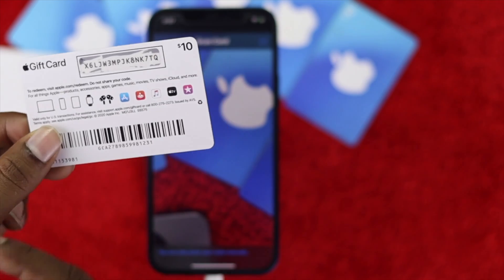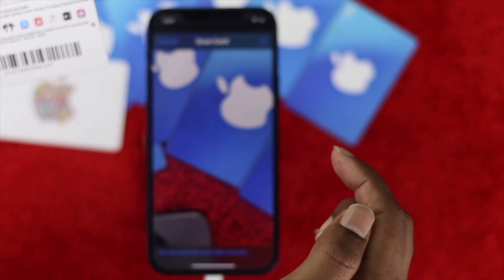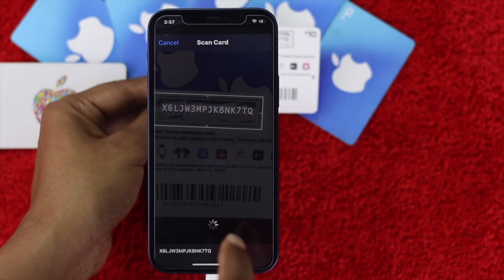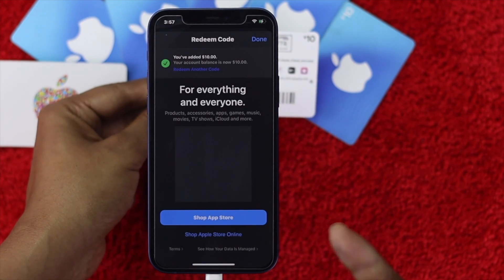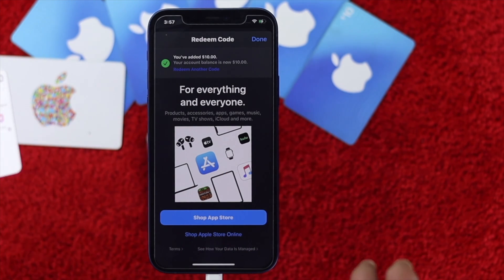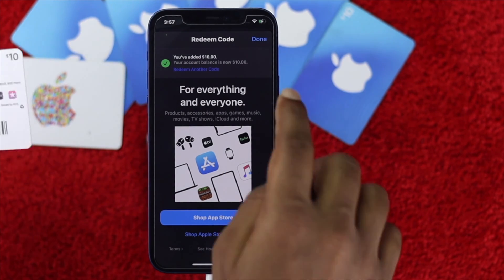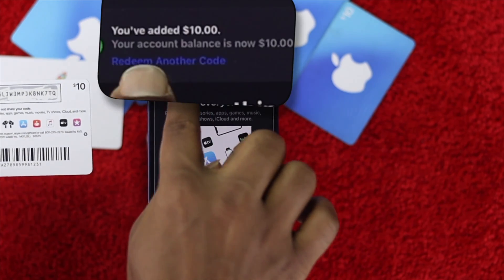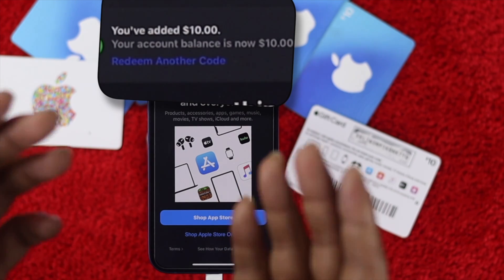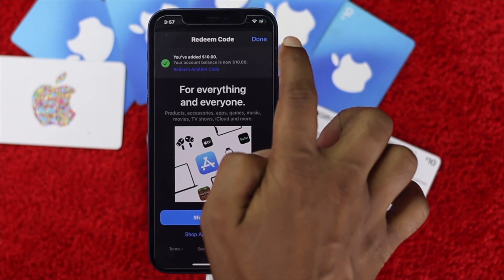Now let's go ahead and scratch the card. After scratching, place it on the back of your iPhone camera just like that, and your card will be scanned. It says 'For everything and everyone.' Go ahead and hit 'Done.' It says you have added ten dollars to your Apple account, so hit 'Done.'